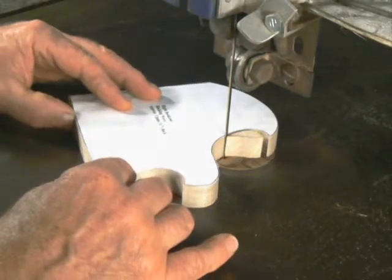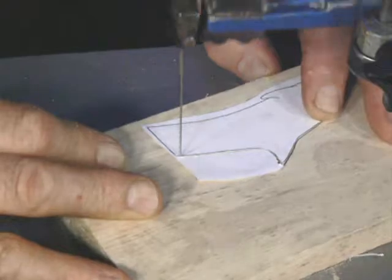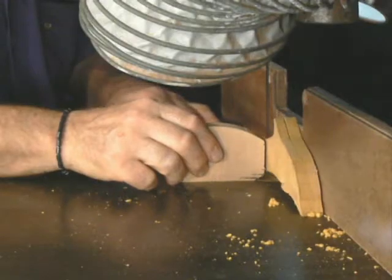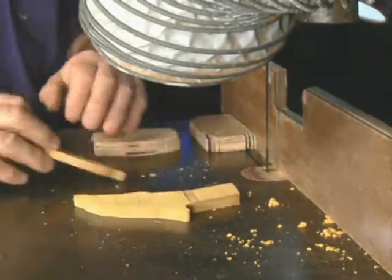Cutting it out now using a bandsaw or scrollsaw. I'm going to split the two pieces about down the middle on the bandsaw, so I only cut out once but now I've got two dolphins.